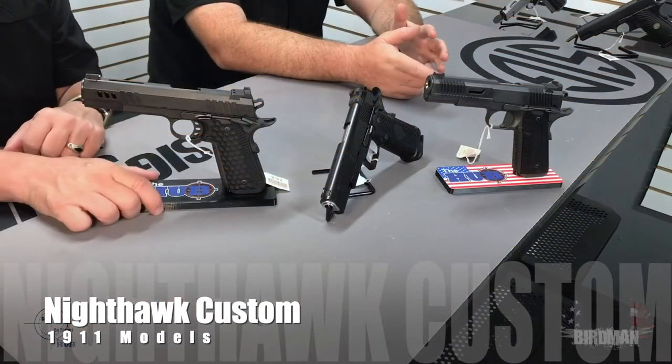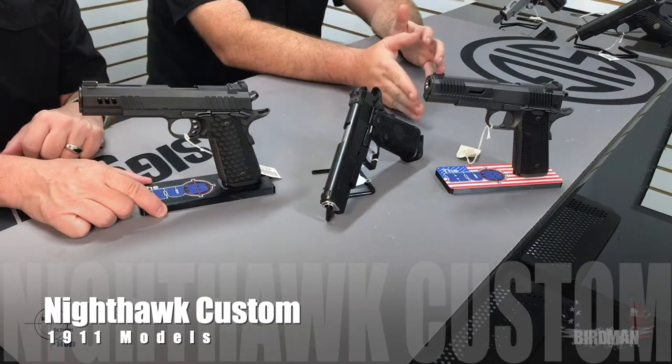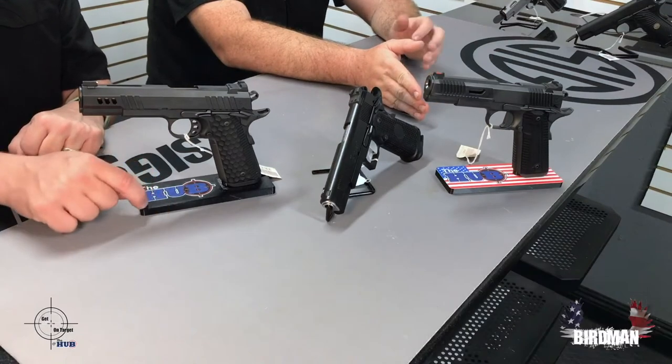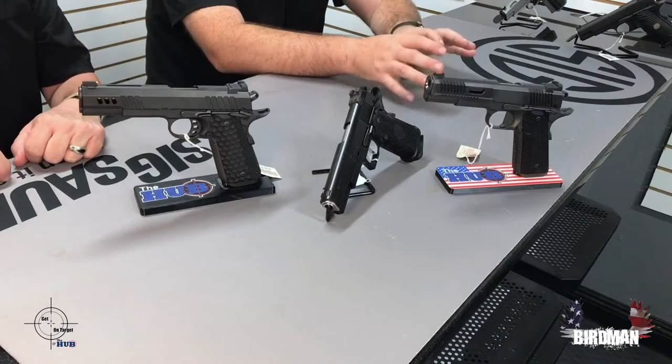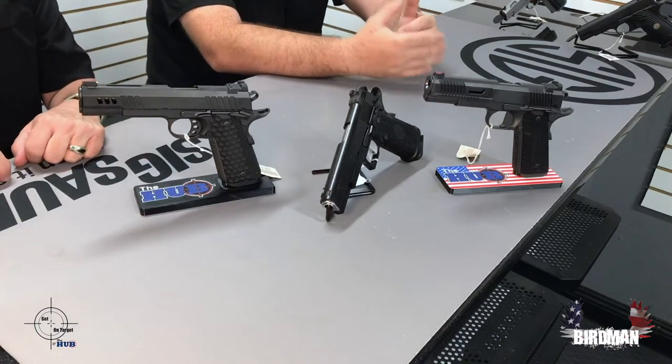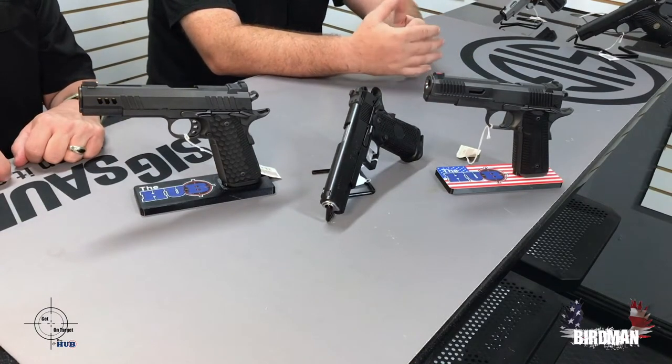This week we're talking about Nighthawk Custom. One thing I want to shout out is Otter Arms. Otter Arms actually makes all of these stands for The Hub locations. You're going to start seeing them come into more locations. Tucson has a ton of them. He's slowly getting more machines and getting his stuff up to speed.